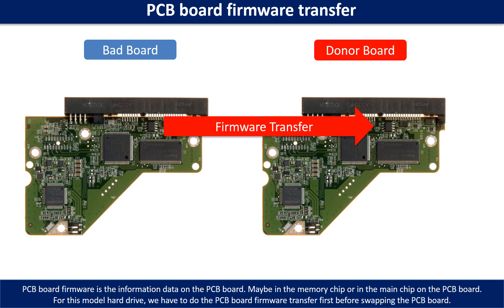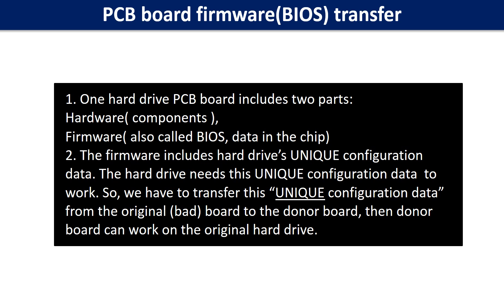PCB board firmware is the information data on the PCB board. It may be in the memory chip or in the main chip on the PCB board. For this model hard drive, we have to do the PCB board firmware transfer first, then swap the PCB board. Otherwise, the new board will not work on the original hard drive. One PCB board includes two parts: hardware and firmware. The firmware includes the hard drive's unique configuration data, which the hard drive needs to work. So we have to transfer this unique configuration data from the original board to the donor board so the donor board can work on the original hard drive.